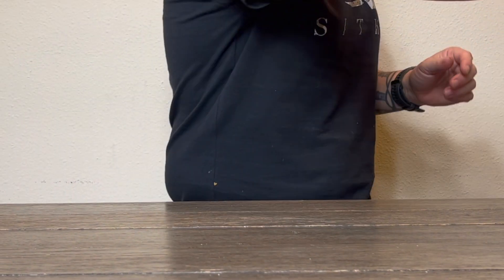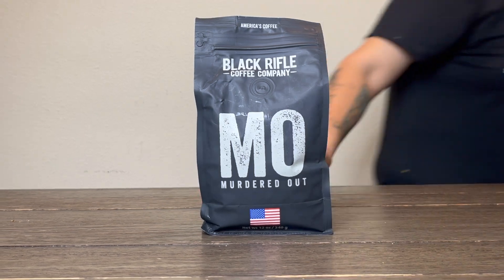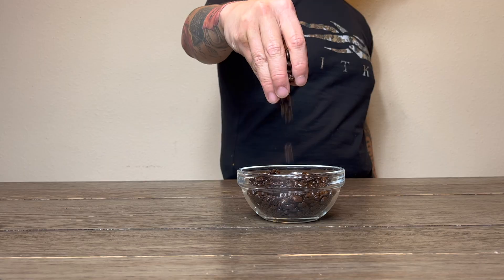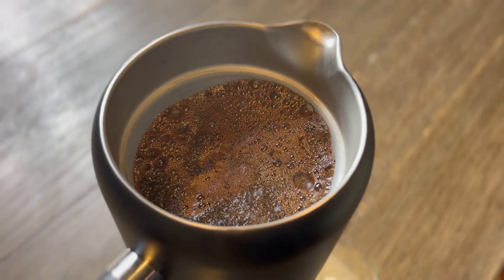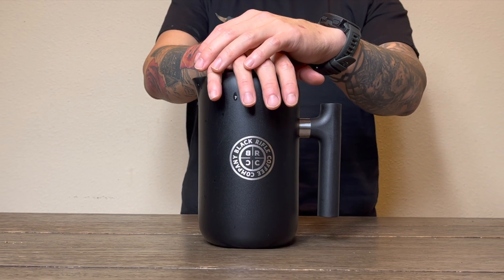For the perfect American loaded coffee, we will be using a dark roast — I prefer Murdered Out by BRCC. Measure at a 12 to 1 ratio for French press: that's 60 grams grounds to 700 grams water at precisely 197 degrees Fahrenheit, after degassing grounds for 30 to 45 seconds. After adding water, allow to steep for 3 to 4 minutes. Push down slowly.